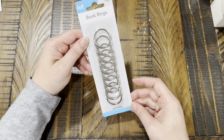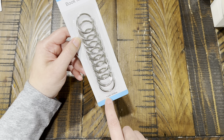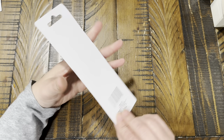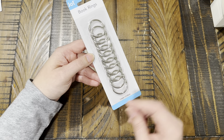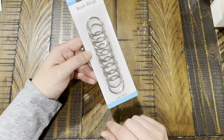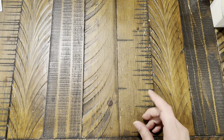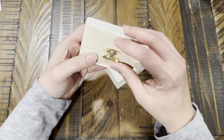I also found these book rings at Dollar Tree — they're a smaller one-inch size and you get 10 pieces by the brand Jot. I thought they'd be a good size if I wanted to make a little book with the rings as the binding.